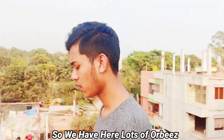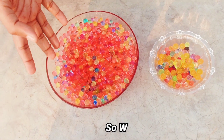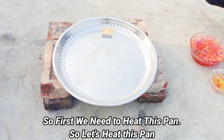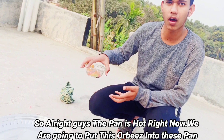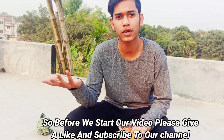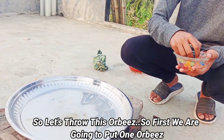So we have lots of Orbeez here and we are going to put them into this pan. First we need to heat this pan, so let's heat it. The pan is hot right now. Before we start, please give a like and subscribe to our channel. Let's throw this Orbeez — first we are going to put one Orbeez in.